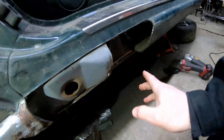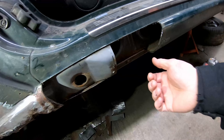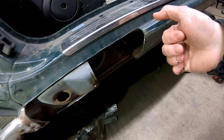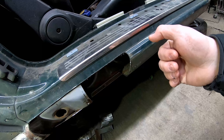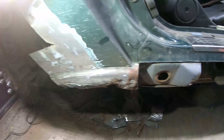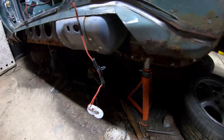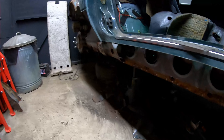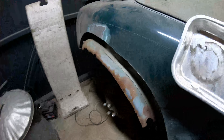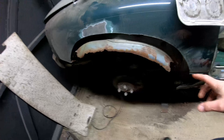I've cut a bit more out just to see inside the sill. It doesn't come up too high, but I'm going to go from this line, cut all the way along, and that's the section I'll replace — though there's a lot more to replace. Having cut that out, what I'm going to do now is sort out something for this inner arch.